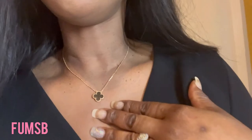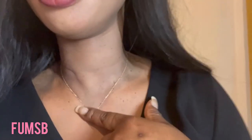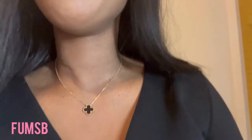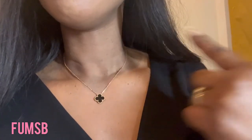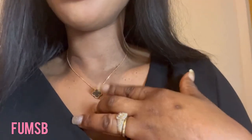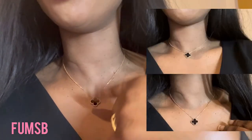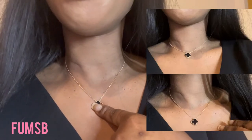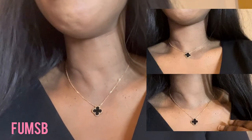This is what it looks like as a chain. As you can see, it still looks nice, but I just prefer wearing it as a choker. Comment below and let me know which one you prefer — do you prefer it as a choker or as a chain?